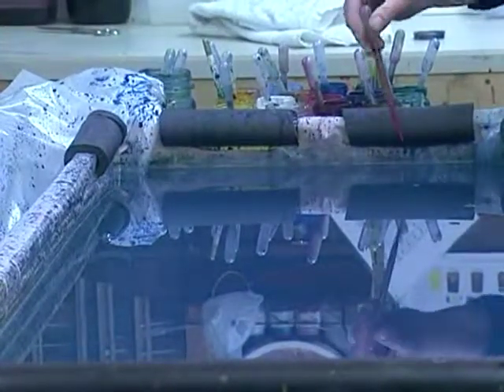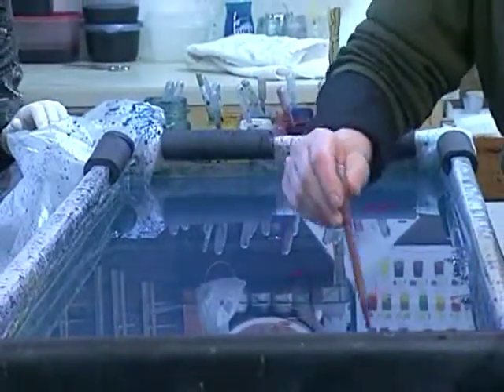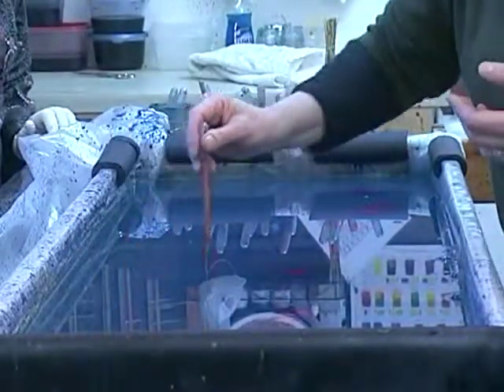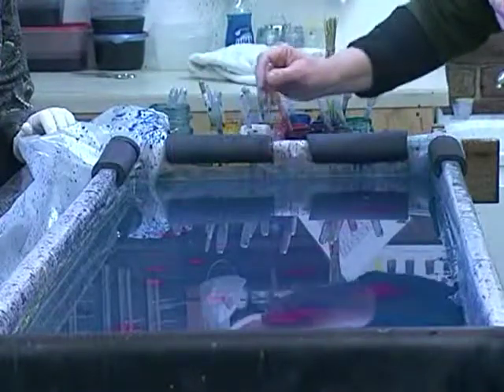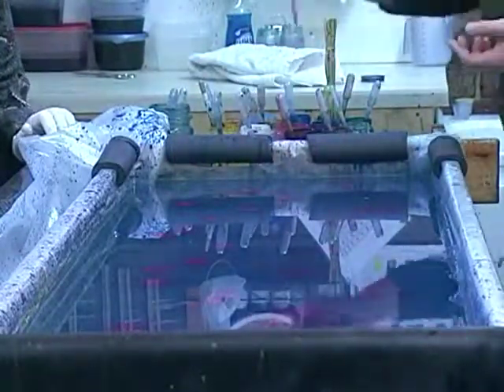The great challenge of marbling is that unlike painting, you're not necessarily in control. You're working with the environment — the day, the humidity, the temperature, how the paints want to behave. You're sort of a co-creator. A friend who's a marbler coined that term: she calls herself a co-creator when she's marbling.